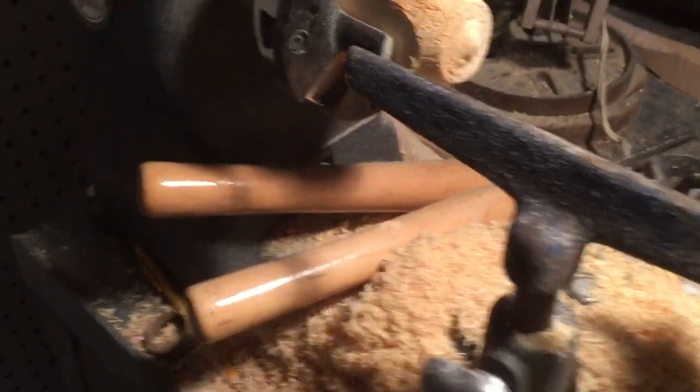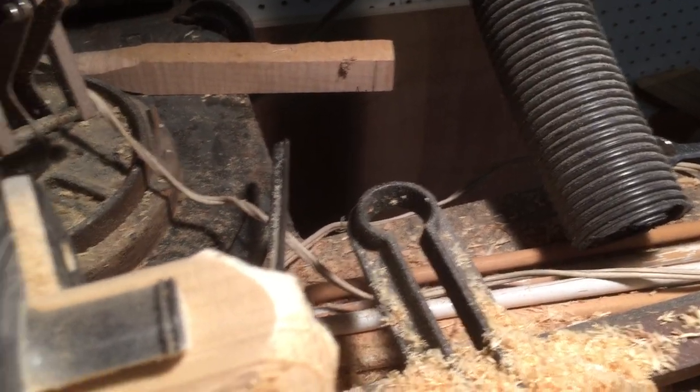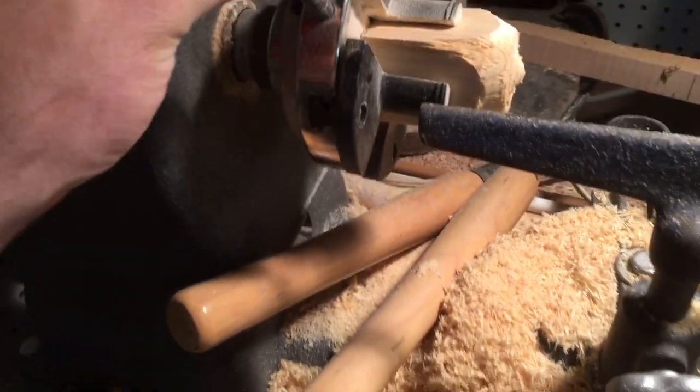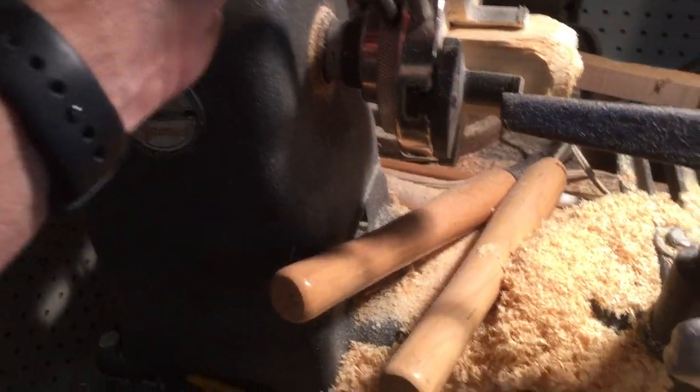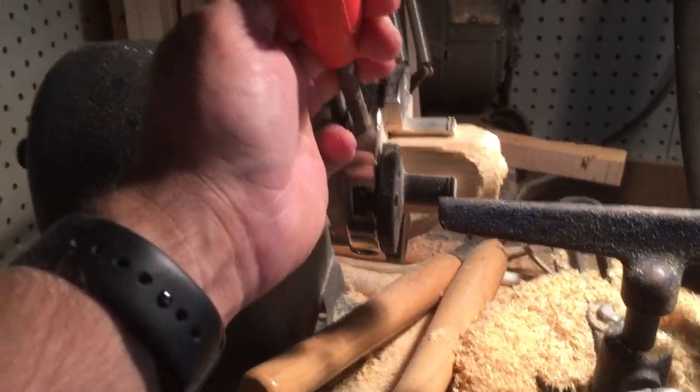This is what I have set up right at the moment, and it's been working super well — a good system for the price. To change the stock that's in there, you put these in and just turn them opposite of each other, which is a bit awkward one-handed.